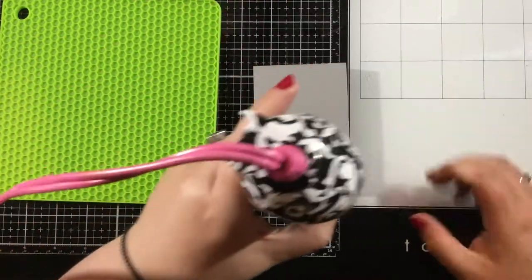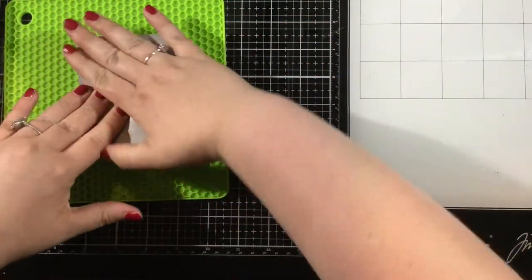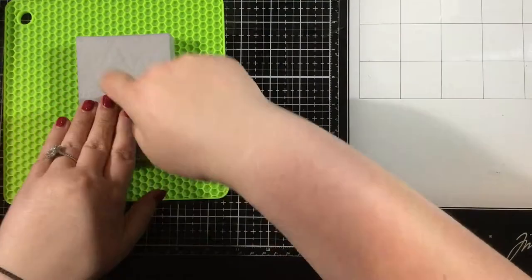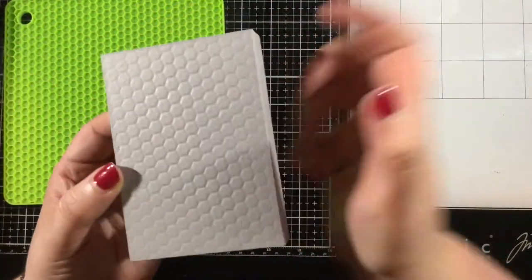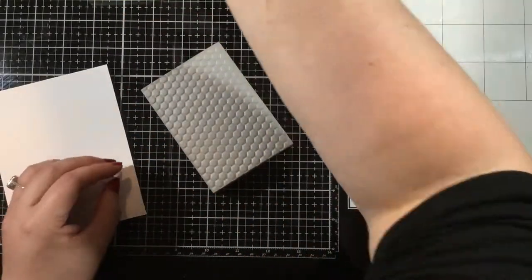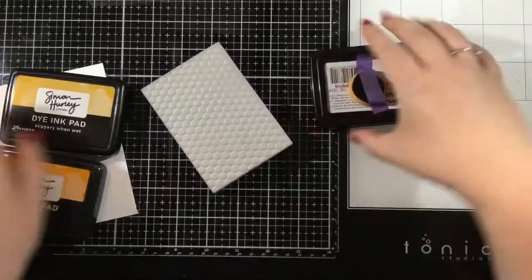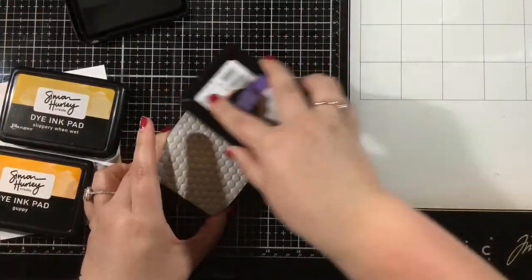I'm going to heat up my Simon Hurley Create stamping foam for 10 to 15 seconds with my heat gun and then quickly and firmly press this into that silicone hot pad. Now I have transferred that honeycomb pattern onto the stamping foam and I can use my Simon Hurley Create dye inks to create a background.